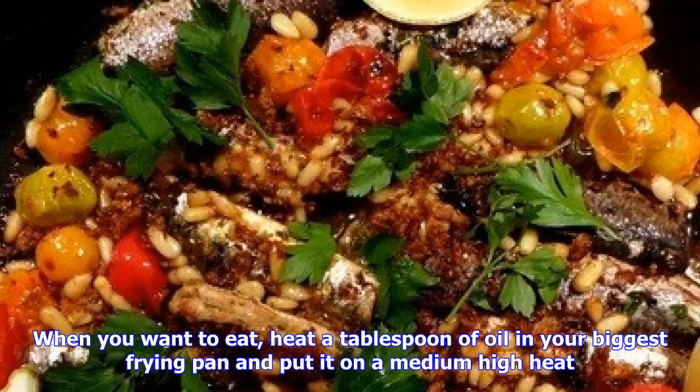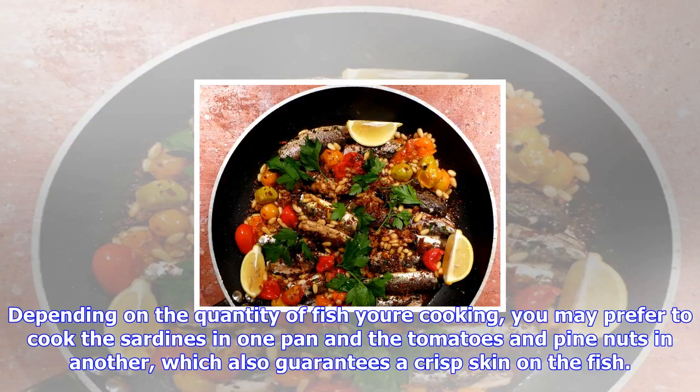Method: mix together the marinade. Put the fish in a non-reactive dish and coat them inside and out. Cover and place in the fridge for between 1 and 4 hours. In another bowl, mix together the crumb ingredients and set aside.